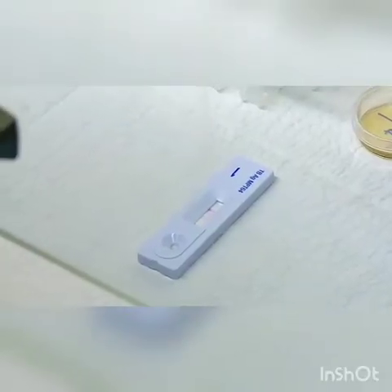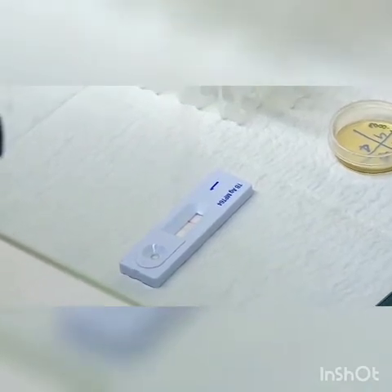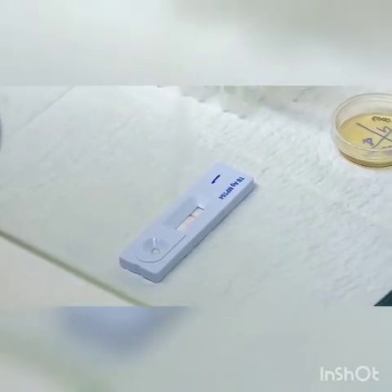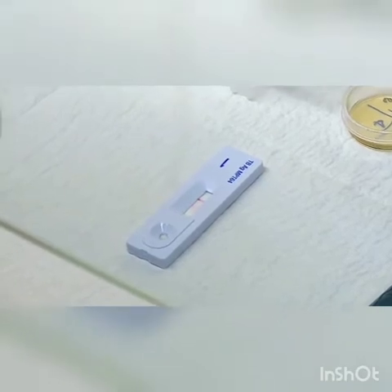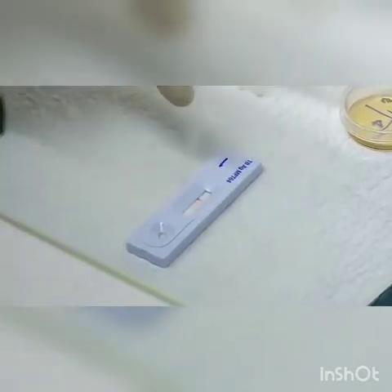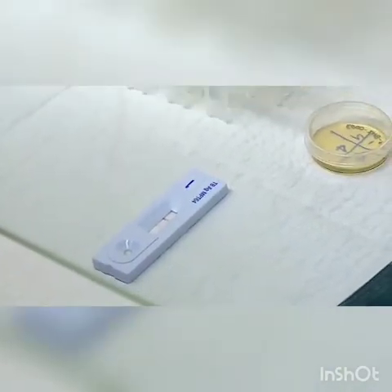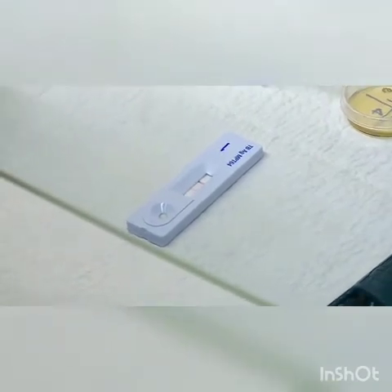The ICT strip has gold-coated MPT64 antigen. The antigen present in the culture placed on the disc moves up by capillary action and, when it comes into contact with the antibody, results in the formation of a coloured band in the test area. The inbuilt control must be positive for the test result to be valid. The test is usually completed within minutes. ICT can be done only for culture and not directly for sputum. A culture is considered positive if both AFB and ICT are positive.